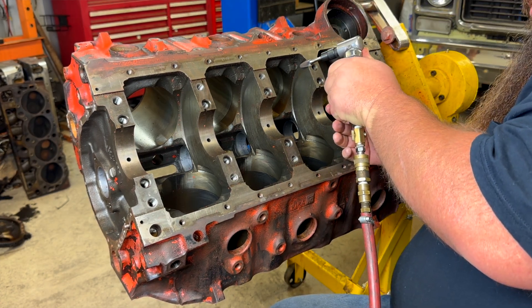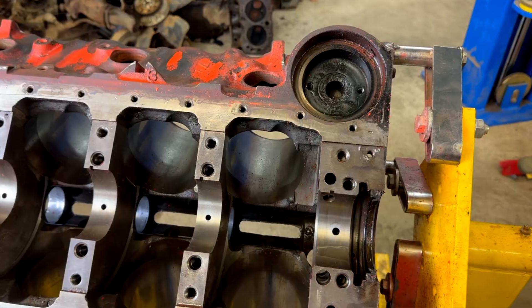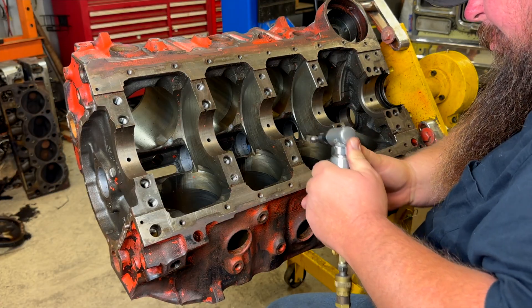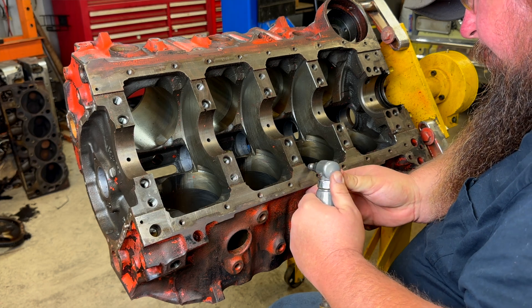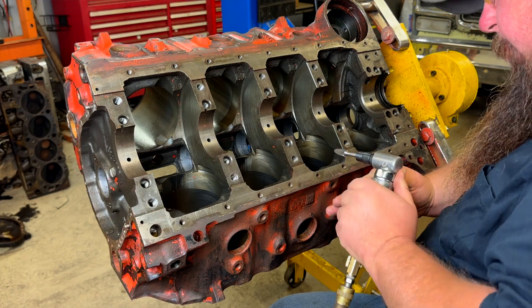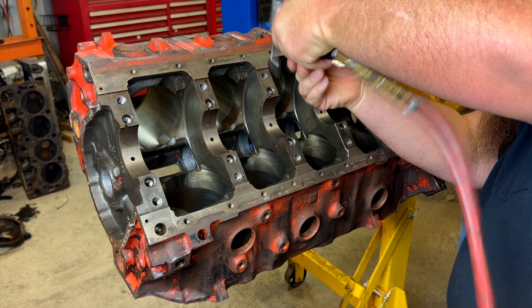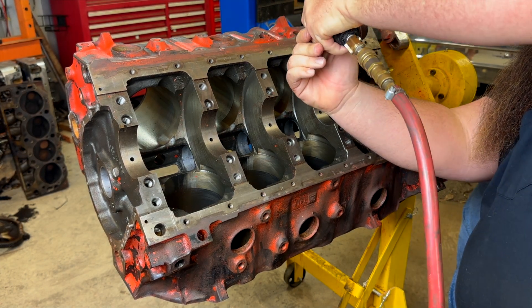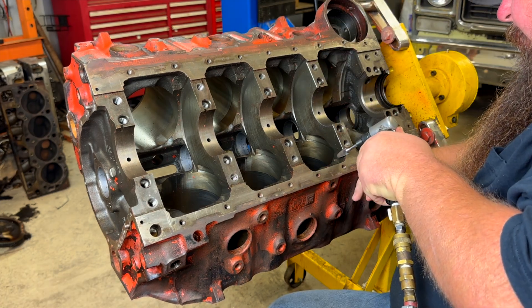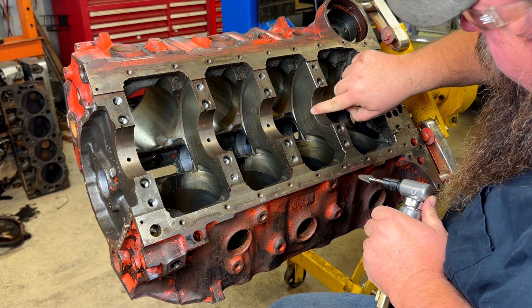I grind along the edges where the main caps go on the webbing on either end — kind of break the edge on the sides of where the main bearings go. I do not break the edge where the main caps locate to the block — I leave those alone. As far as the edges on the front and back side of where the main caps go, I soften those. Your rear main on the Big Block Chevrolet has radius edges on it already — it's a good smooth surface. I do not touch that because the rear main has a thrust bearing and that locates it, so that's something I don't mess with.